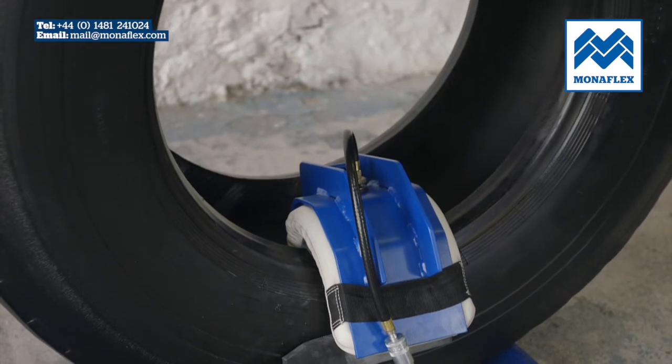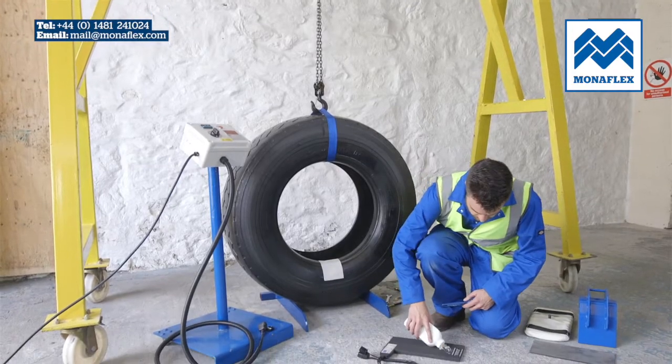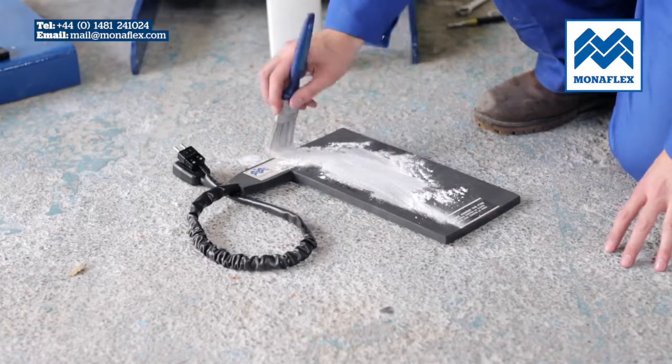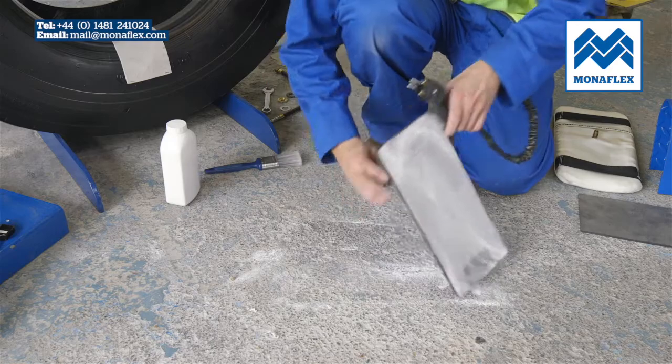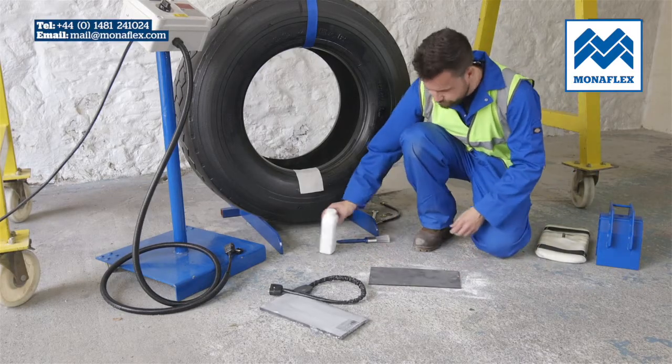Rotate the tyre so that the repair area is positioned centrally at the bottom. Liberally cover both sides of the heat pad and pressure pad with tyre talc to reduce friction in use, then clear any excess talc from the surface of the pad.